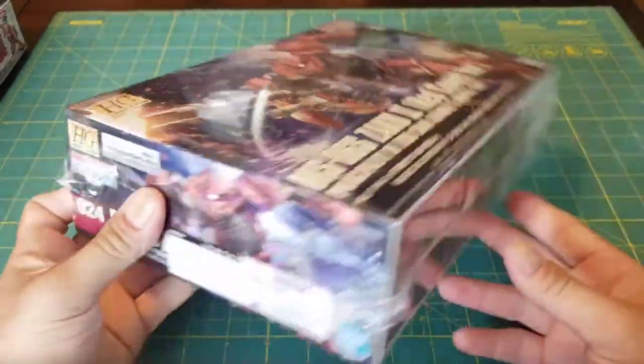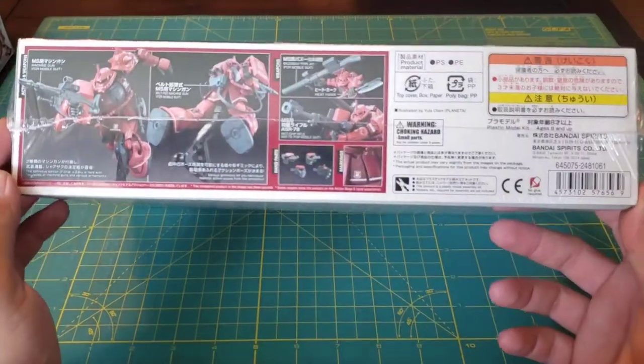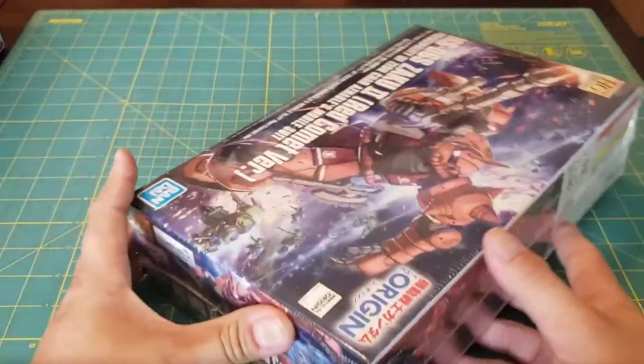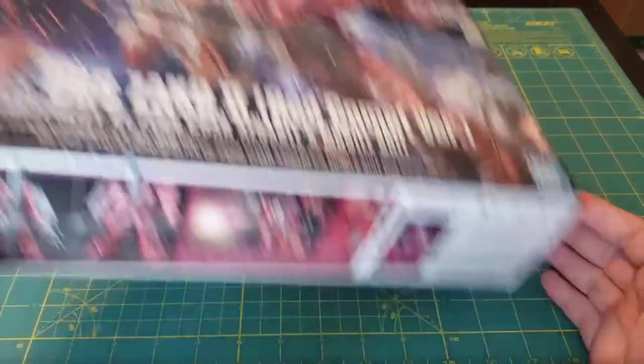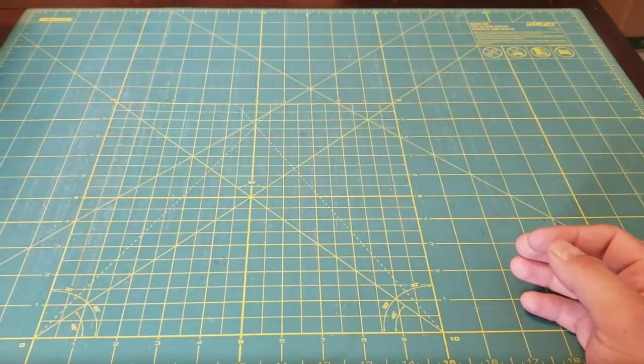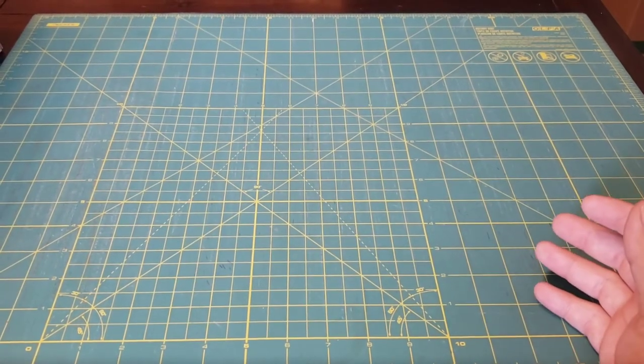Most if not all of these kits you will see later on the channel. I'm just showing my current backlog and what I have laying around. Now the last kit that I actually have on hand is the kit that started this whole mess.